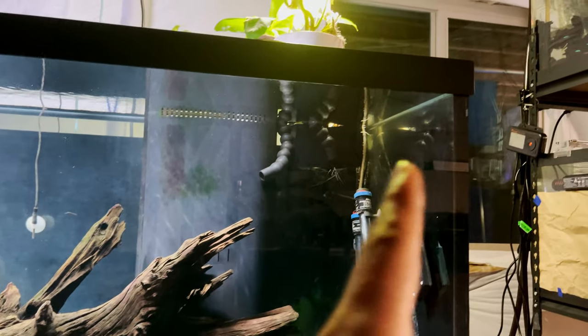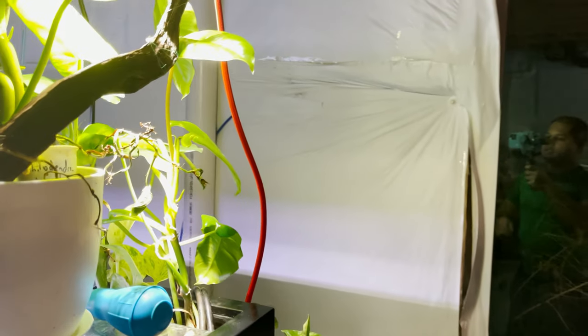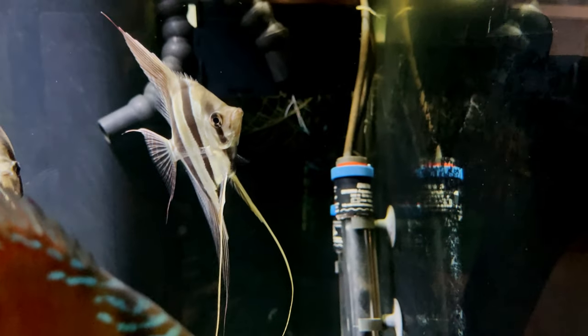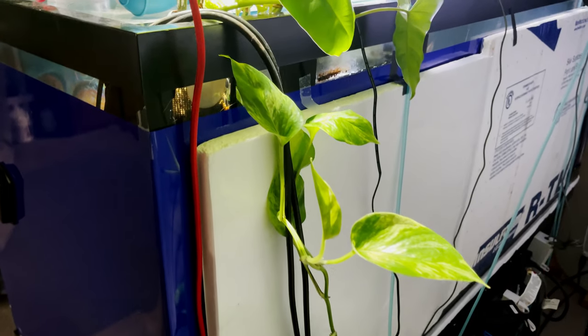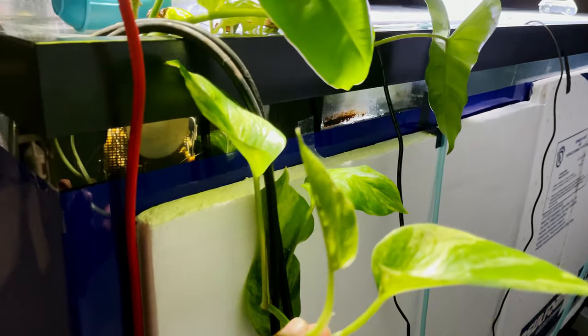Water comes back through those return pipes. I also have some plants that help with filtration. Right here I have some Philodendron Burly Max — a plant a friend told me about — and you can see the root structure in the background. It does a good job of sucking nitrates out of the water. I also have a lot of Pothos, the money plant, in my sump, and they have grown quite a bit. They get light from the window next to the tank and do a good job of reducing nitrates.